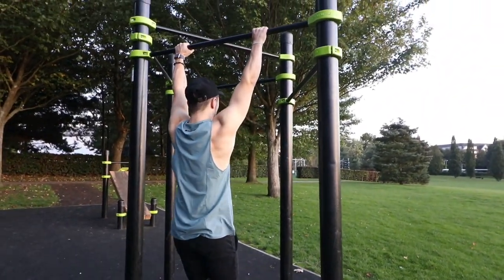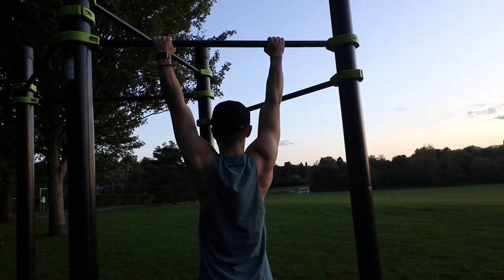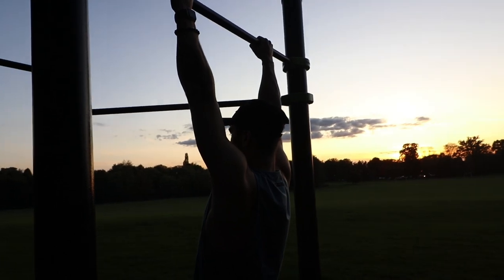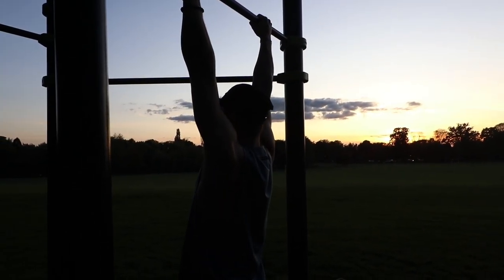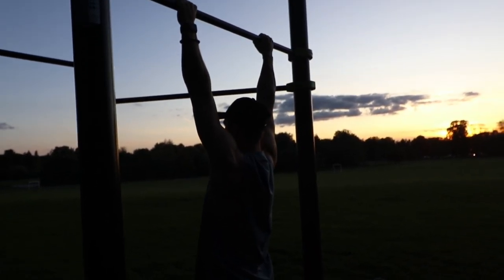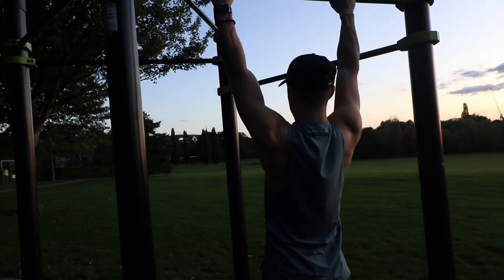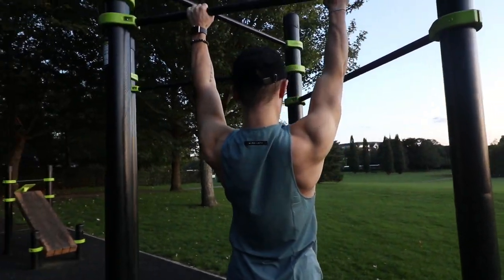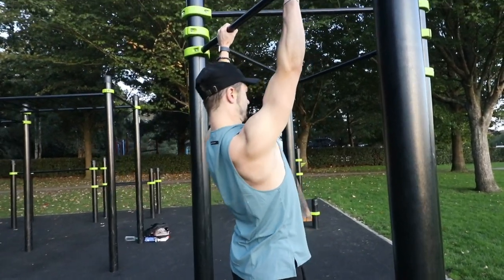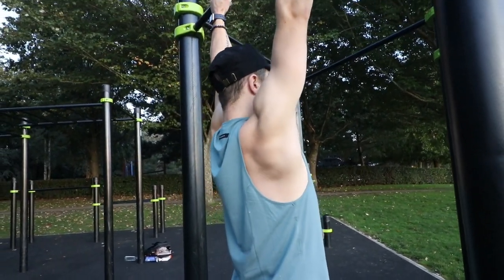The scapula pull-up is going to be a major player if you're trying to improve your pull-up form or your scapula strength to be able to do a front lever. For this exercise, you dead hang from a bar so your shoulders are shrugged up by your ears, and then do a reverse shrug motion pulling the shoulder blades down and together. This trains scapula depression and retraction. You want to pull up as if going to do a pull-up without bending your arms, hold at the top for a couple of seconds, and then lower yourself slowly back down and repeat for reps.